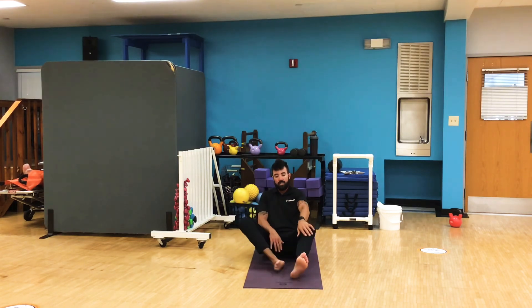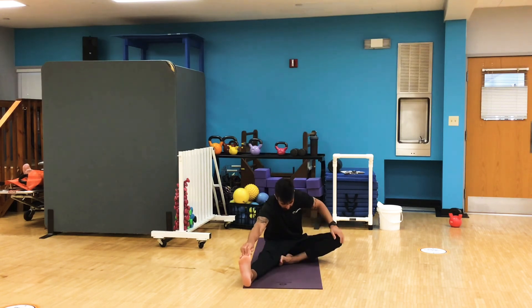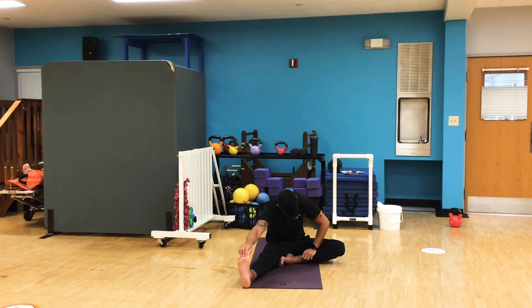Good. Now let's switch sides — right foot goes out, left foot gets tucked, right hand to the right foot, left knee down, grab and pull. Good, and release.